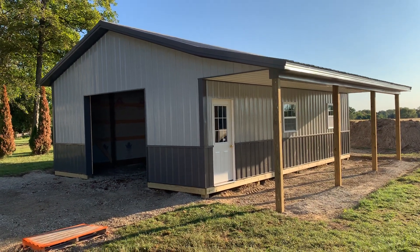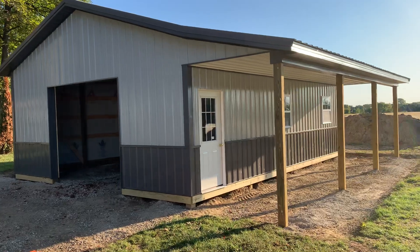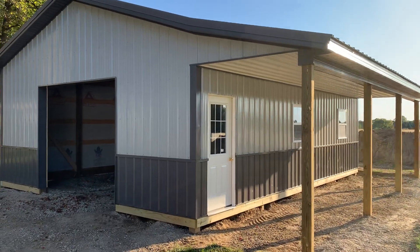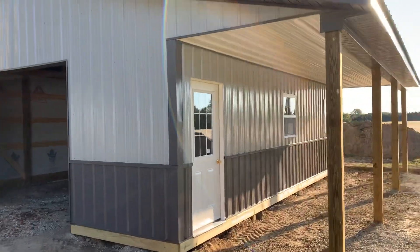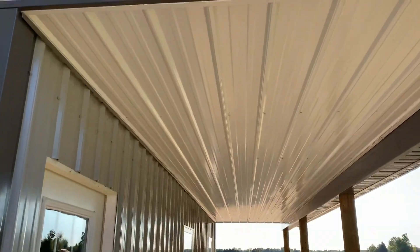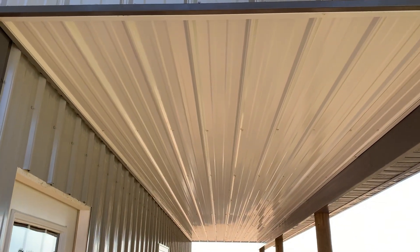You can see right here — we're obviously going to come back and wrap these posts and beams underneath this six-foot porch section. But let's look at the detail in greater detail here. Here's the liner panel right underneath the porch section.